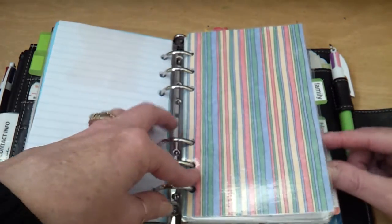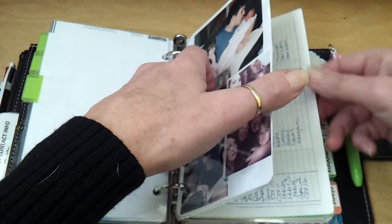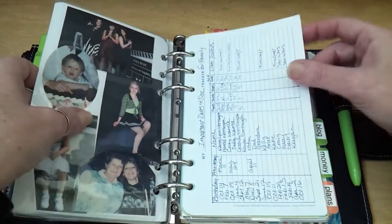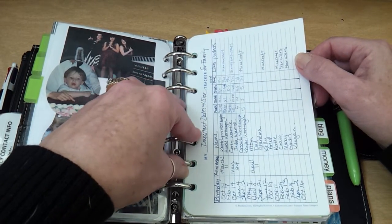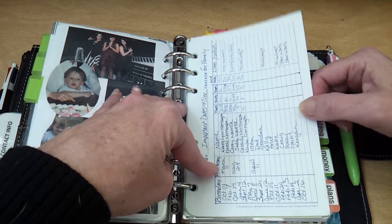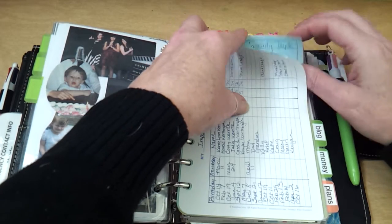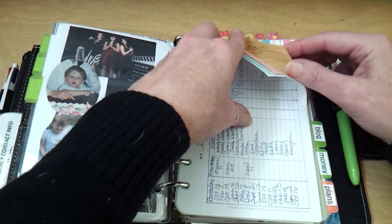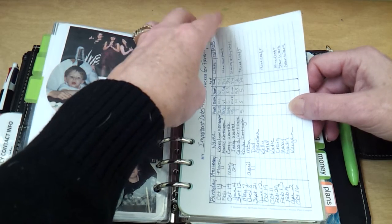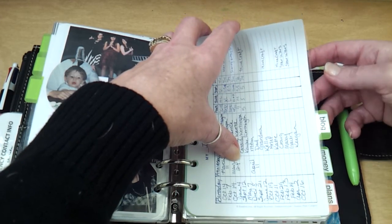My next section is family. In here, I've got laminated photos and a few odds and ends. There is a tracker that FranklinCovey puts out that I've turned into an important dates and sizes page — close family members' names, birthdays, anniversaries, and their sizes. Then I've got a page for my husband, a page for my two daughters, a page for my son and his wife, and those also have a little more detailed information: whether they collect anything, wants, likes, what's currently going on at their schools, and medications that they're currently taking.